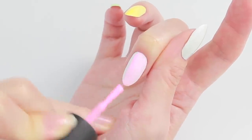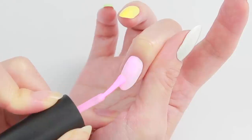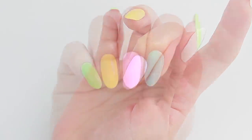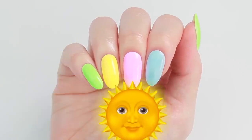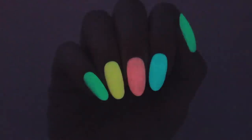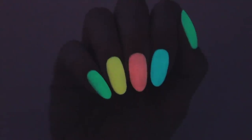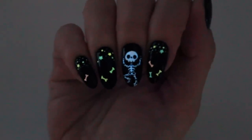I used a white polish as the base and then applied two coats of the glow-in-the-dark polish. To get the best glow, place your nails under sunlight or black light to charge the pigment. Let's move into a darker room and enjoy the glow — these polishes are perfect for Halloween parties to surprise your friends!